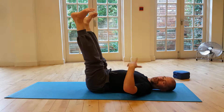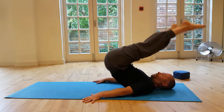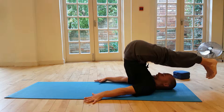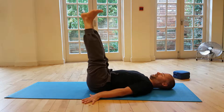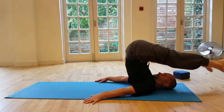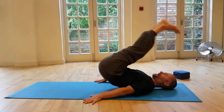Once you've done a few repetitions, you would do it in reverse. Take the feet over with them mat width apart, breathe in and the feet come together, then pace back down into the mat. Breathe in, feet apart, roll over; breathe in, breathe out, pace back down.